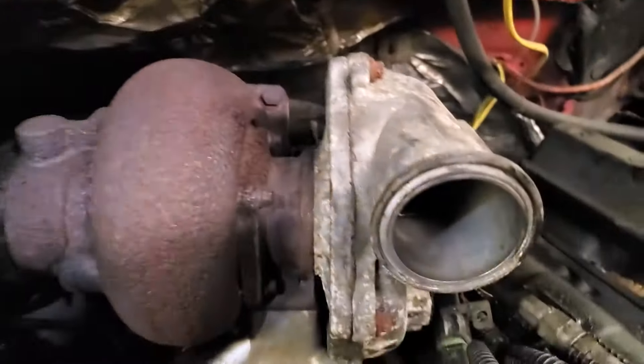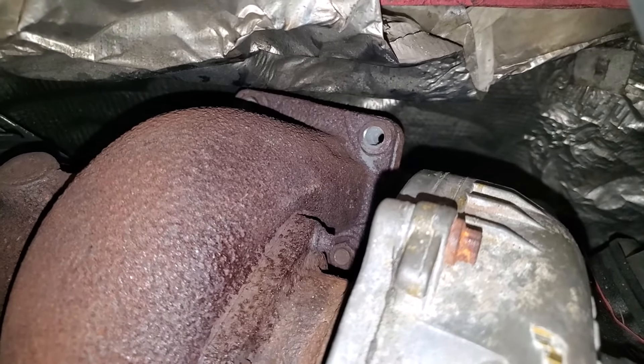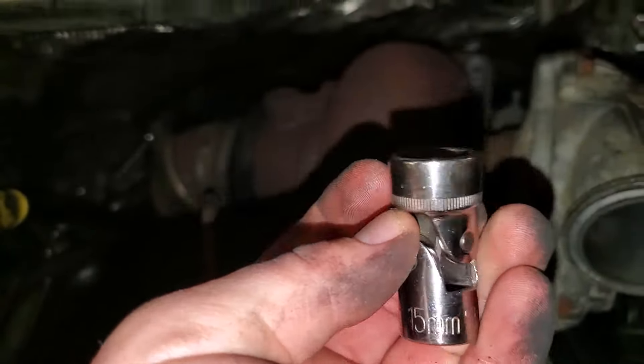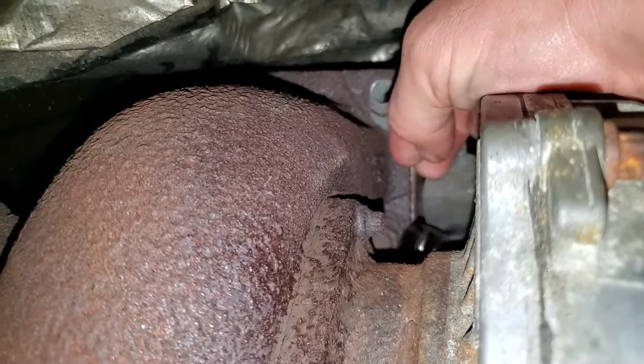Next you're going to want to take off these bolts and nuts — those two are 14 millimeter. Then take the bottom bolts off the flange. You kind of have to go by feel. It helps to have small hands. You're going to want one of these 15 millimeter swivel sockets because that's about the only thing you can get on there.